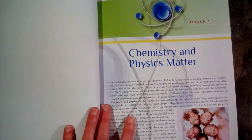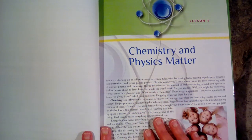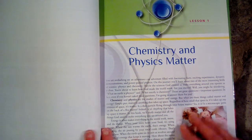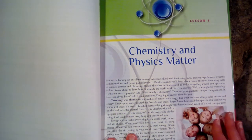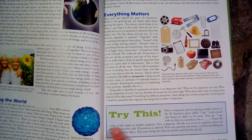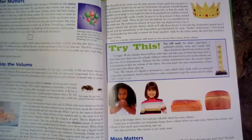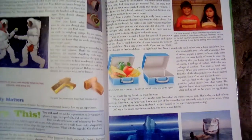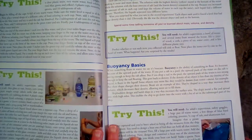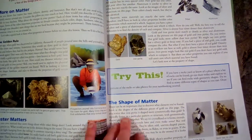One thing I really like about this entire series is that it is written in a conversational style. It's meant to be read aloud to the students — you all come together, read it aloud to the kids, and then you get to do the experiments. All of these 'Try This' boxes are experiments, and there are quite a few — almost on every page. In fact, there are four experiments on just these two pages, so that is why having the science kit is really helpful for this particular book.